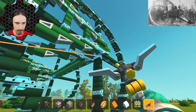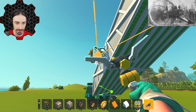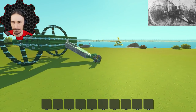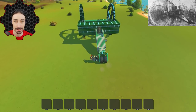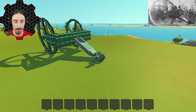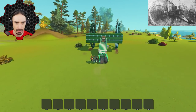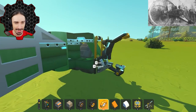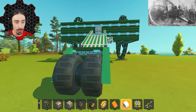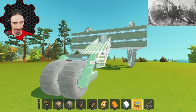I'll slap an engine down real quick and hook it up to see if these actually roll. Okay, ready — oh look at that! We're going to be able to get some speed out of this thing maybe, depending on how much more weight I add. Can I turn? Yep! Oh my goodness, this is actually going to work. Wait — delete the engine — it almost went off without me!